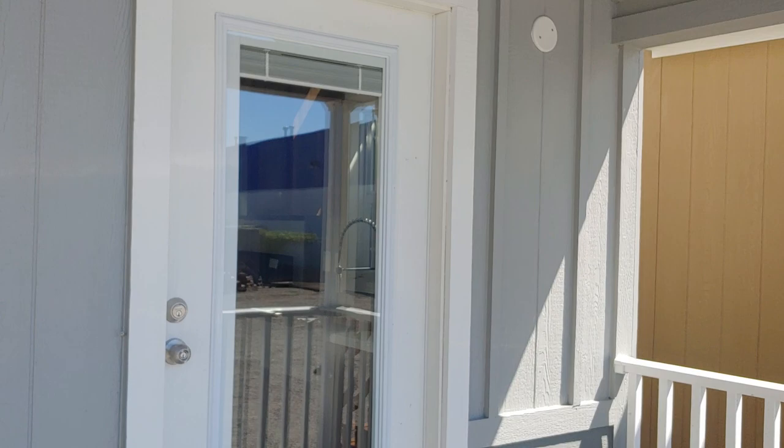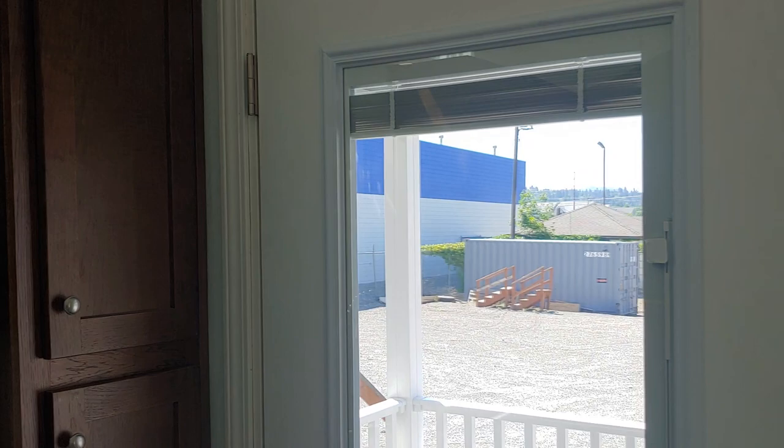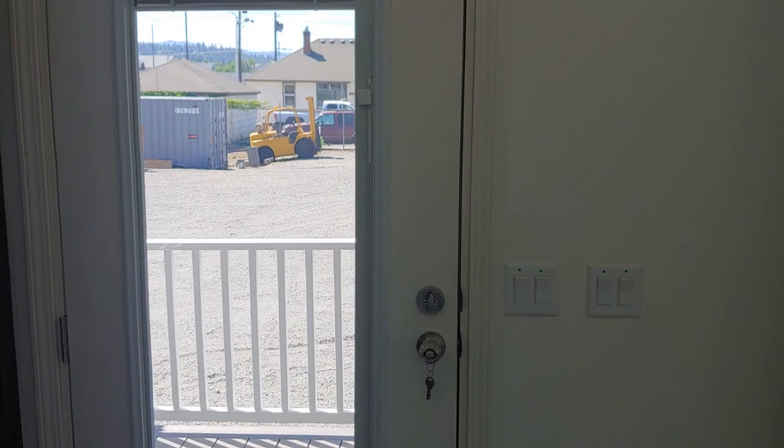Taking a look on the inside, we did the full view exterior glass door with internal mini blinds, so you can bring those blinds down for shade and privacy. Let's take a look at the kitchen first.